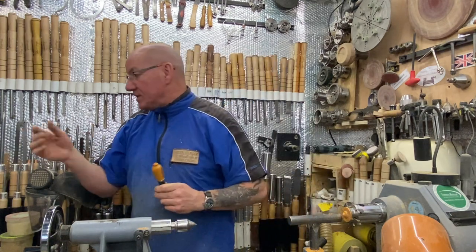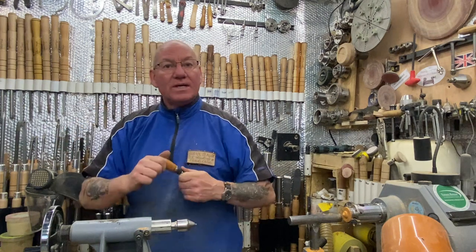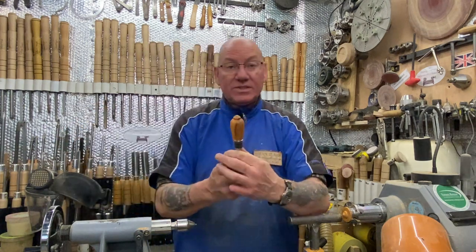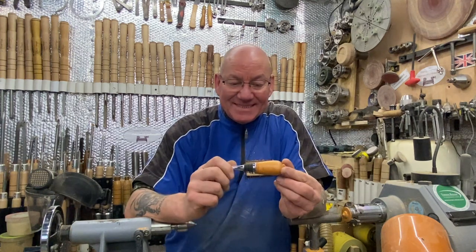The next one we'll do is either the corkscrew or the bottle opener — probably the corkscrew next. So if you want to see that done, just join me on the next one, guys. Toodle-pip, bye guys.